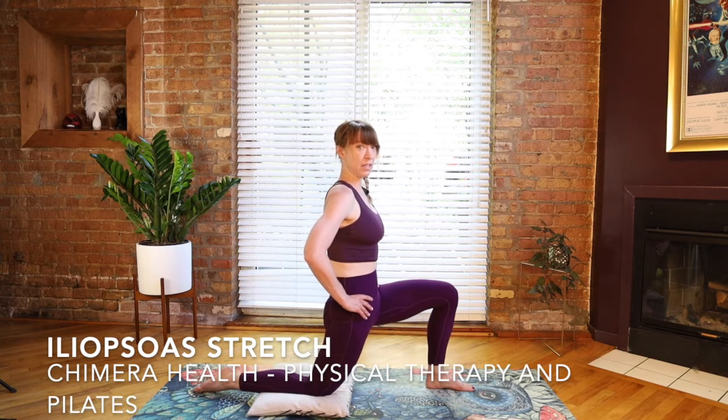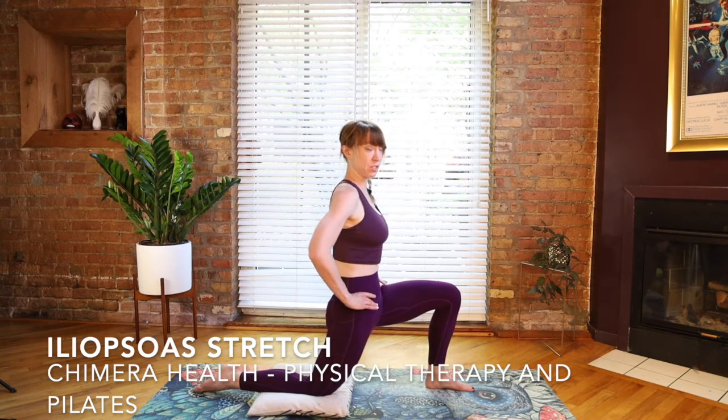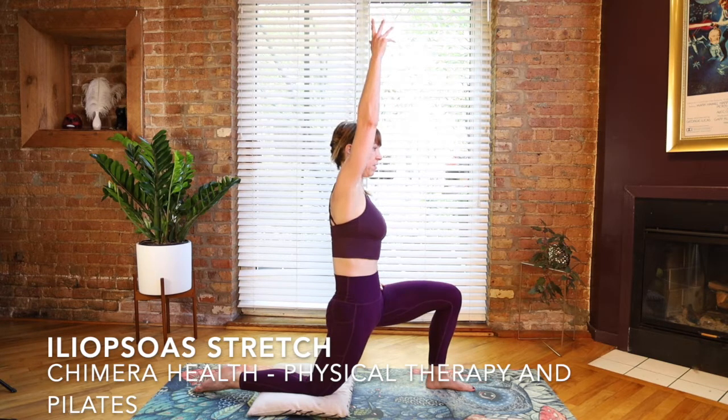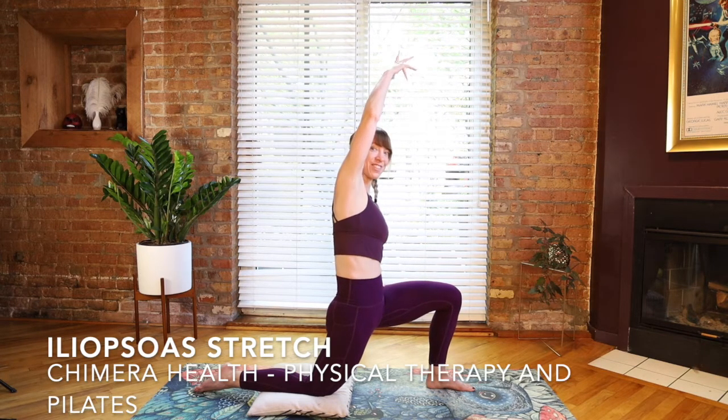If you need to, you can lean forward a little bit. But as you come forward, pay attention that that lower back doesn't change position — you still have that nice posterior tilt of your pelvis. Then we'll reach the right arm up and lean over to the left side. Once you feel a stretch, you just hold and breathe. The intensity of the stretch should feel somewhere in the middle, not too strong, not too light — maybe a five out of 10 intensity wise. The most benefit you're going to get is from doing it more consistently rather than trying to stretch all the tightness out in one session.